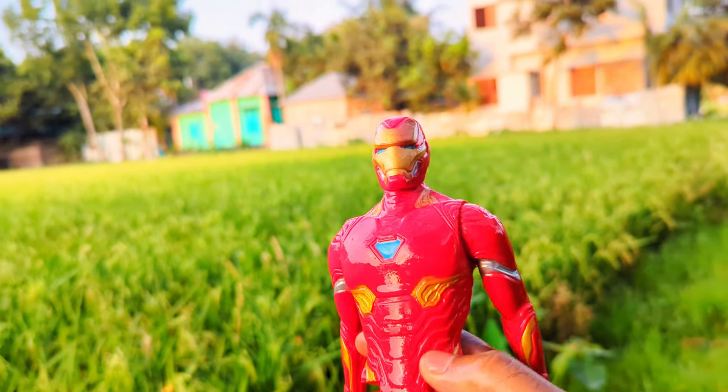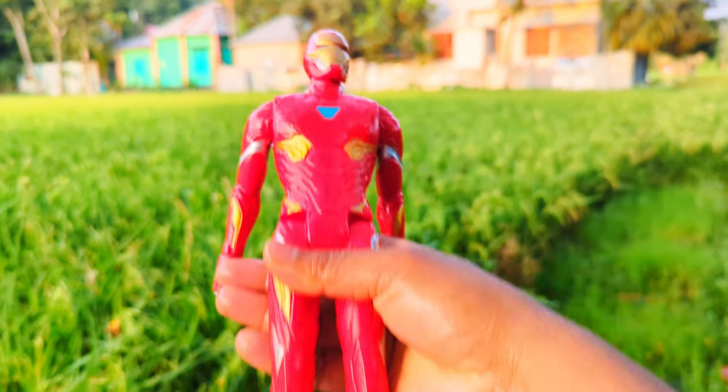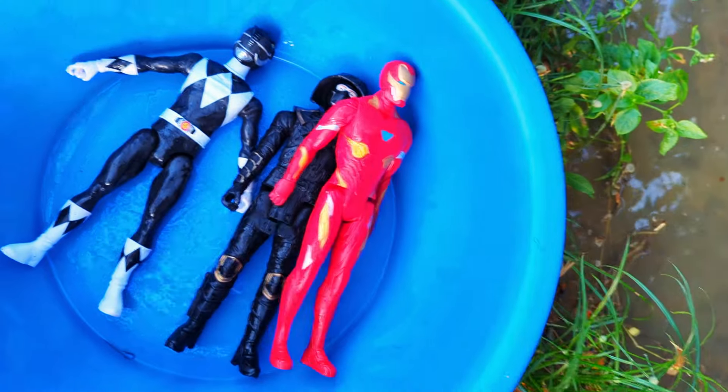See, the next one is a super duper premium quality brand new Iron Man action figure. Let's go ahead and see.